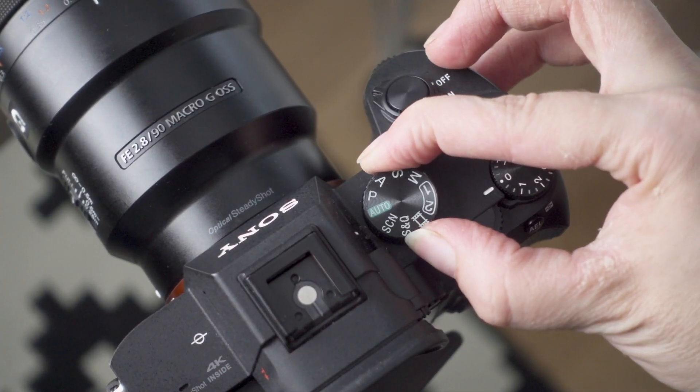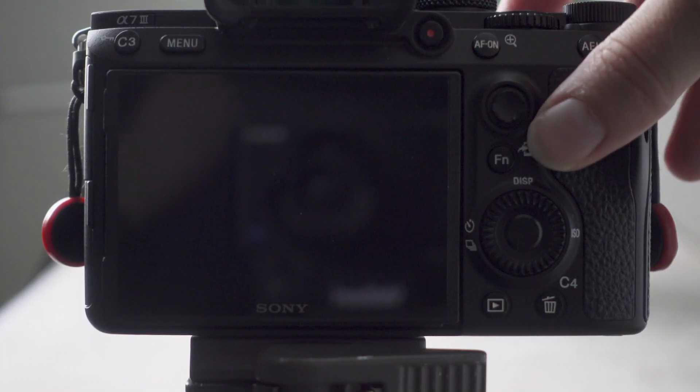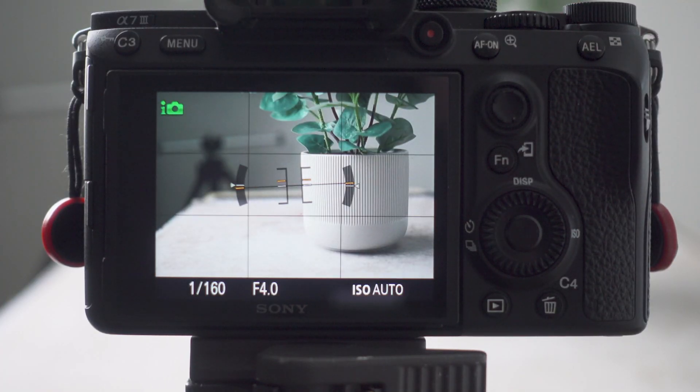So full auto means just that — full auto. The camera is going to make every single decision for you: the ISO, shutter speed, aperture, white balance, file format, and whether flash is necessary. You really don't have any control over the camera whatsoever. And while this may seem convenient, when you shoot in full auto, other than choosing the placement and framing of your subject, you really don't have any creative control over the image.